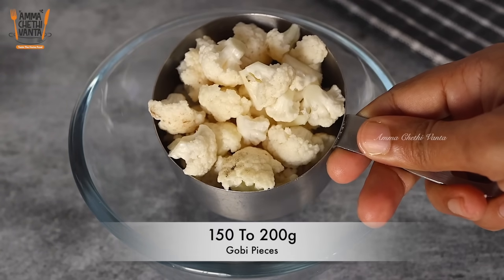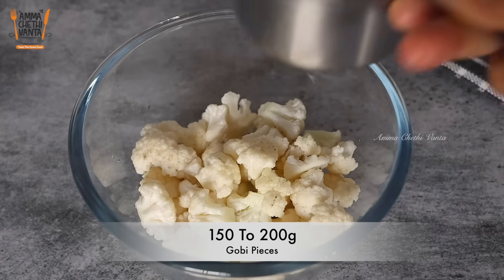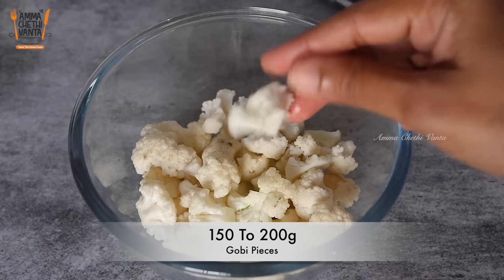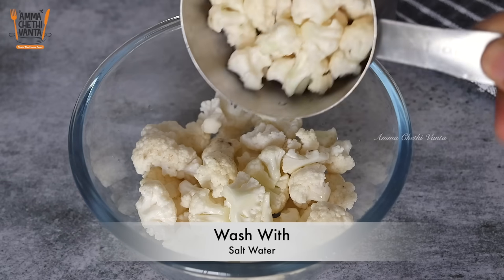150 grams of jambu pieces. I'm going to cut the stem. I'll cut the onion in the middle, and add 5g cauliflower.